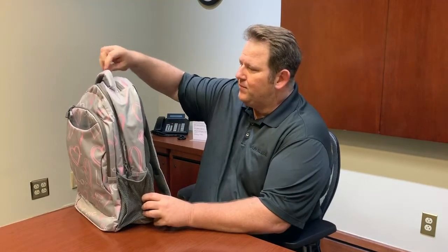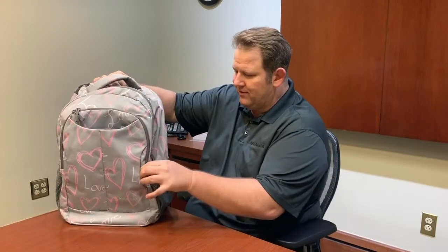On the top here we have a padded handle for you to pick it up. We have a sunglasses pocket right here — it's padded as well with some microfiber, so it's very soft for your sunglasses. On the side we have some pockets for your drinks on both sides. You have a nice big stuffer pocket on the front right here.